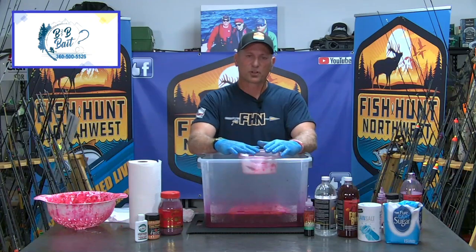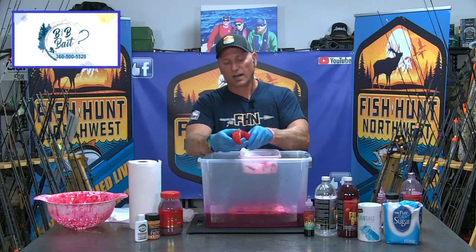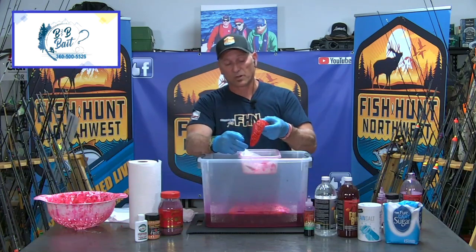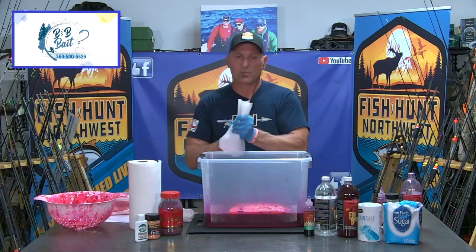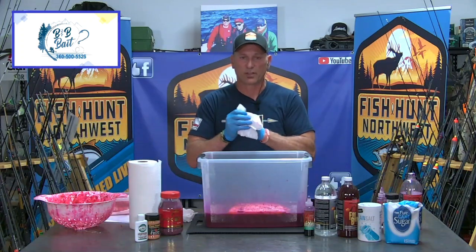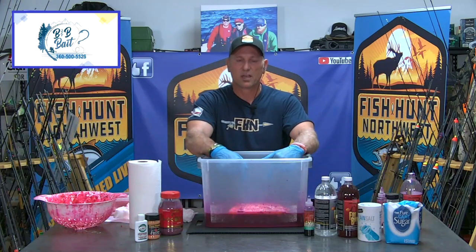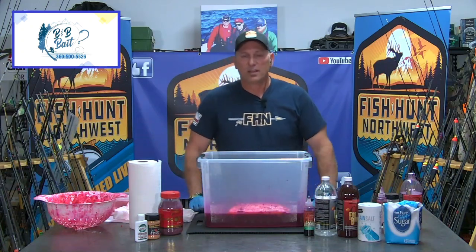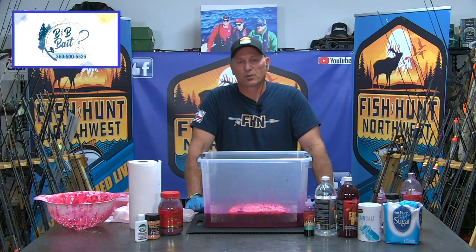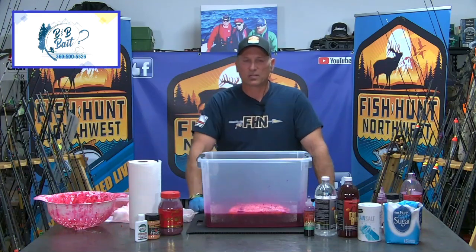Whether I'm going to store them short-term and fish them or put them in the freezer for long-term, I have options. But bottom line is, if you cure these eggs up appropriately, they're going to turn out to be a fantastic bait that's going to work this fall, next fall, whenever. The fall fishing in the rivers is right around the corner, so get yourself some frozen eggs. Check out B&B Baits — we'll put the phone number up on the screen. Brad has several pounds of eggs willing to sell, in five-pound blocks just like this. Hit us up with any questions or comments on our Facebook page if any of this is confusing, and we will get back to you to make sure you do this right.